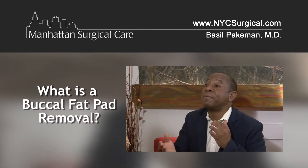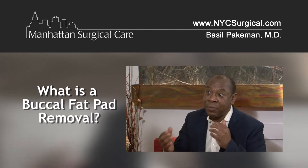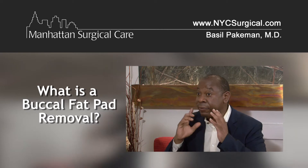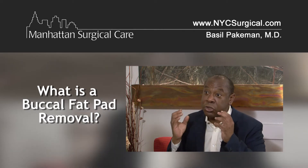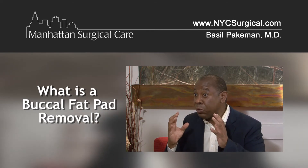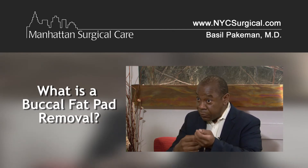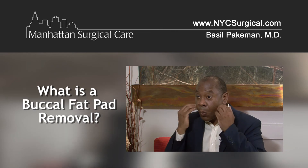Most people usually come in to me and ask me, give me that Kim Kardashian look where the cheek is well defined. It's a very simple procedure whereby the fat in the cheek that gives you the chubbiness — the chipmunk look — is actually removed by simply placing the incision inside the mouth and we retrieve the fat, narrowing the face.